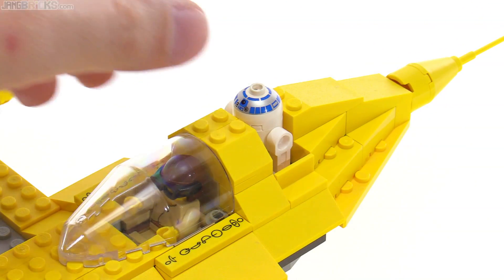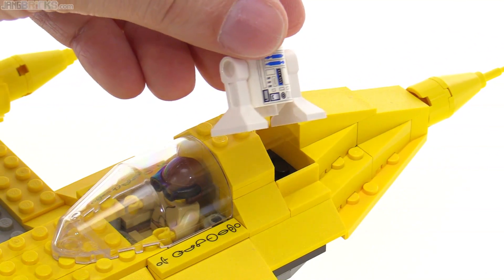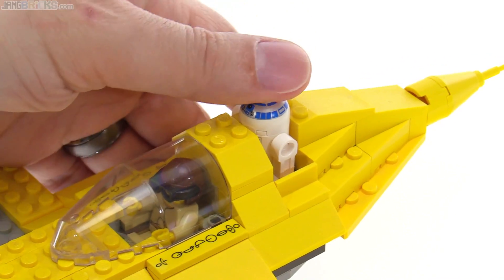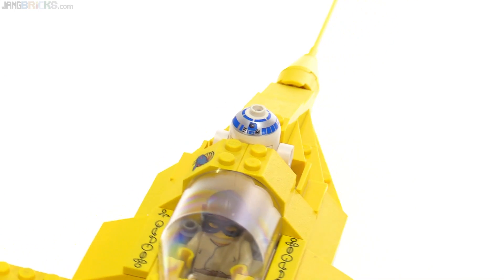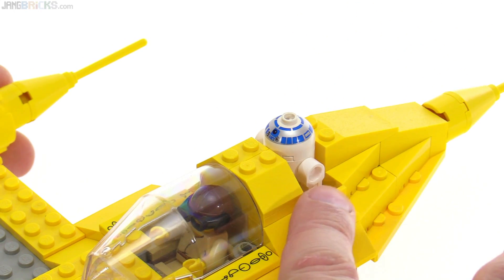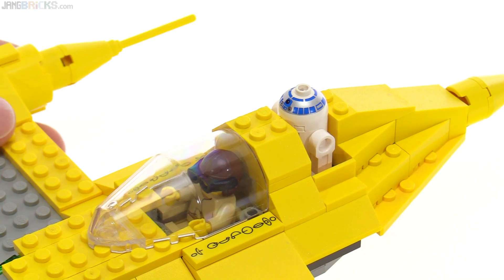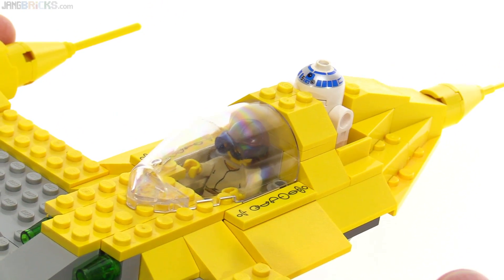It's cool that they got R2 to sit in there sideways rather than the way they do on many more modern craft where they have to go in like this. That requires a wider slot, which kind of forces the whole area to be a little extra wide. But I think it actually works out pretty well in this. It would have been nice to get a little bit more coverage on the side here, but with the parts available at the time, I think this was a good solution.